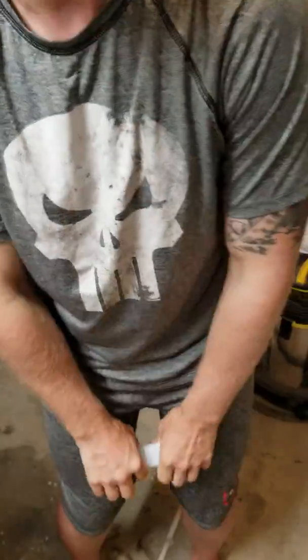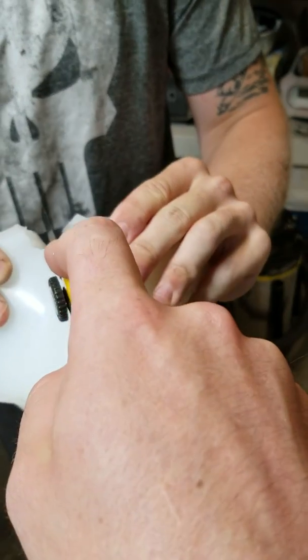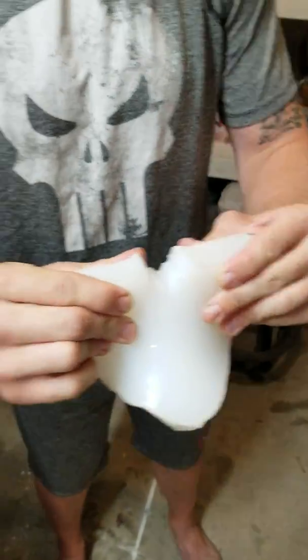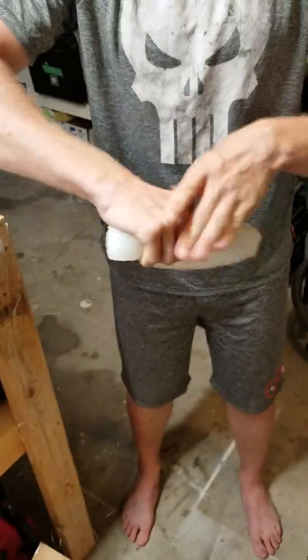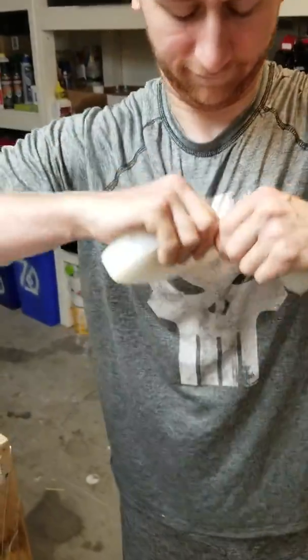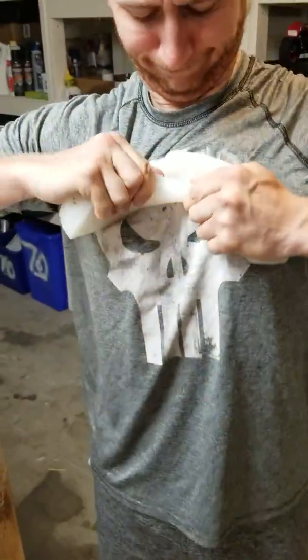Okay, one more. Are you getting tired? Oh, watch your thumb. Yeah, it's already ripping. There we go. So now it's ripping, but it's still pretty strong.